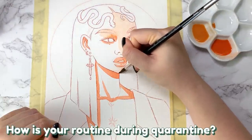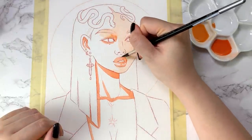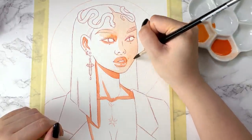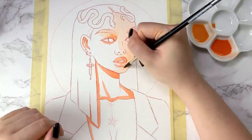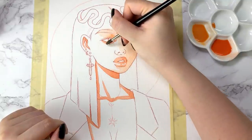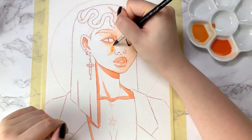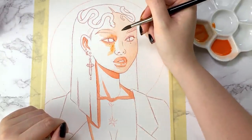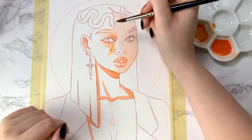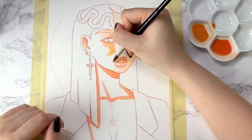How is your routine during quarantine? I've been able to maintain a fairly consistent routine during this quarantine — we're going on like our third month now. I say consistent by my own standards; it's probably pretty unstructured to most people. Basically most days I will wake up around 9am, shower, eat breakfast, watch a TV show while I eat breakfast. And then basically from 11am until 11pm, I will periodically work and take breaks throughout the day.